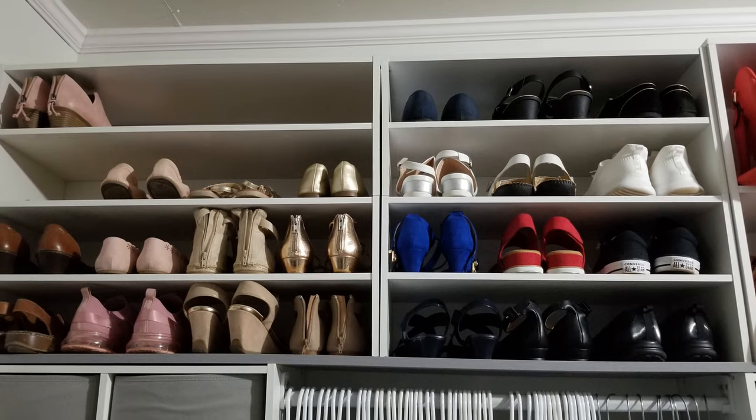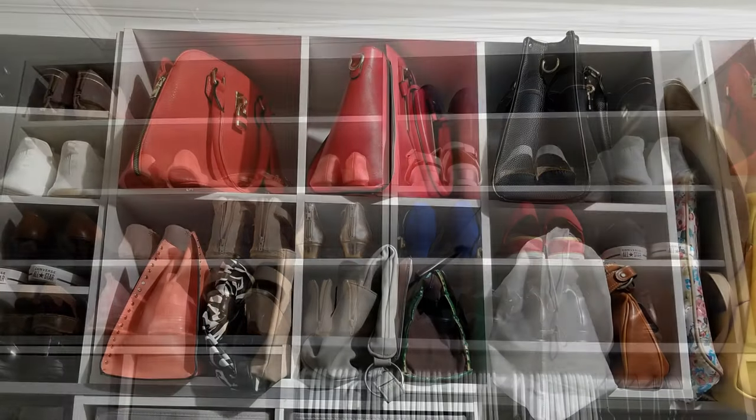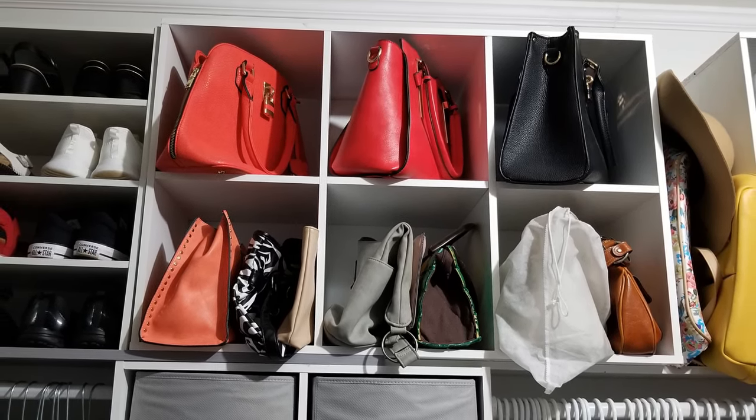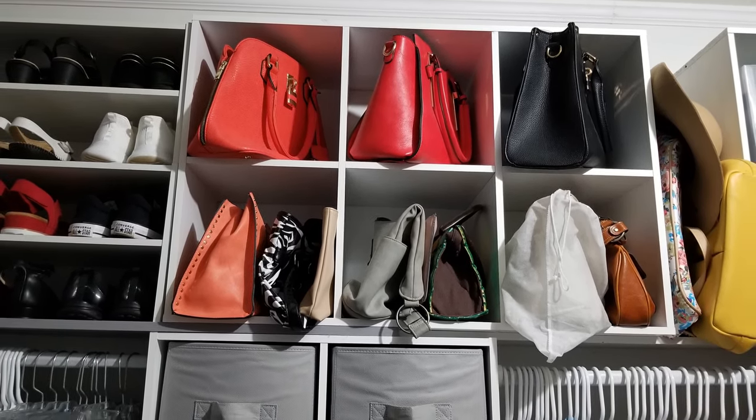Then I stacked the shoe shelves that I got from Target on top. You can see how the shelving looks more even, giving it a more custom built-in look. Next to the shoes, I used another six-cube system, but this time I turned it on its side — this is a better solution for holding my larger handbags.